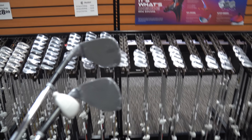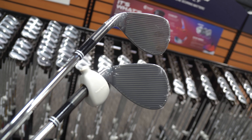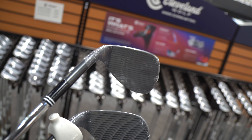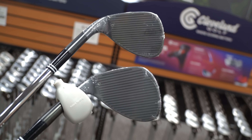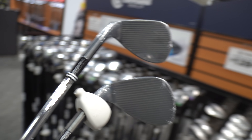The two wedges I lost — I lost my 56 and my gap wedge, my 50 to 52 degrees. So I'm going to try and replace those two today. I'll probably go 56 and 52. I'm going to take some looks at these Clevelands — see how the grooves are full face there. I like that because I'm not the best ball striker; even when I hit it on the toe, it's still going to catch a groove. I'm going to keep these in hand and go look at the Vokeys too.